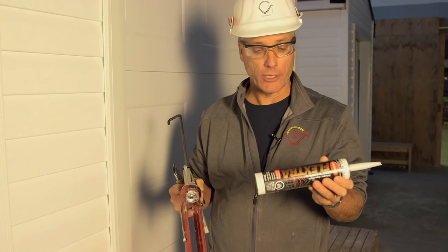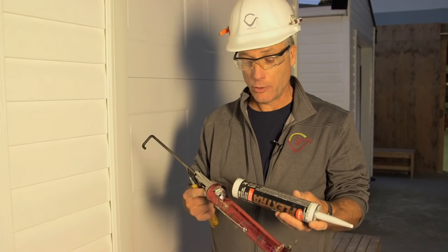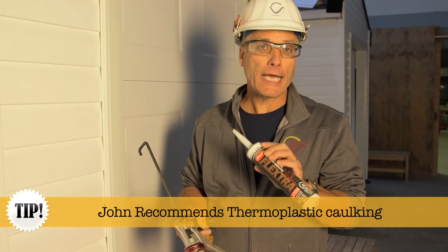What caulk do you want to use? There's lots of caulking on the market. You get what you pay for — you want to spend nothing, you're going to get nothing, and you'll be replacing your caulking in no time. I recommend any thermoplastic caulking.